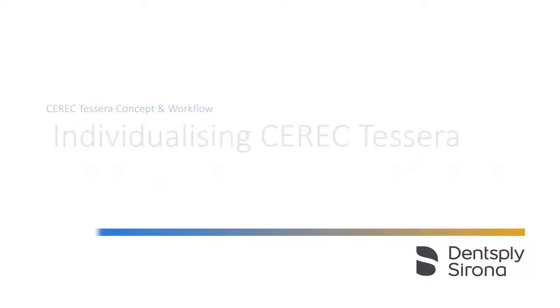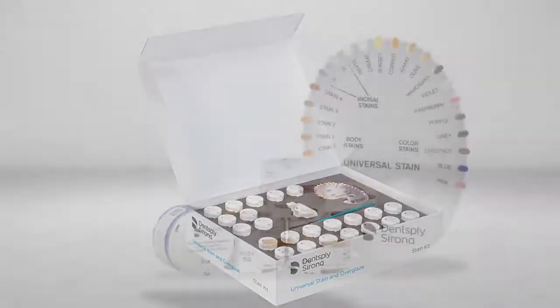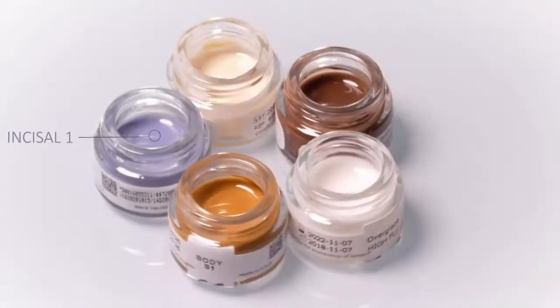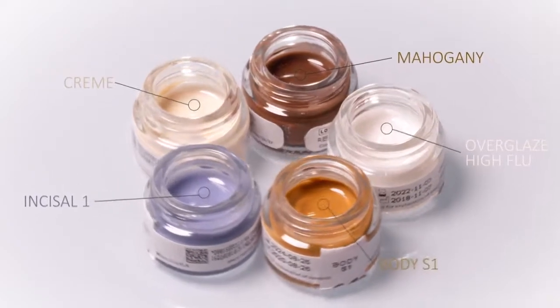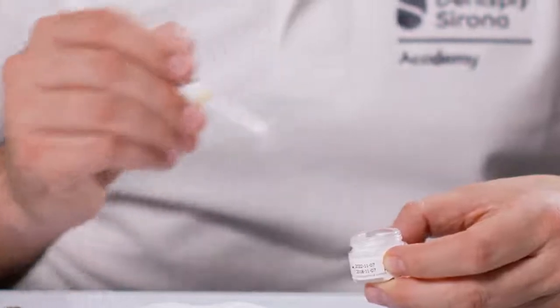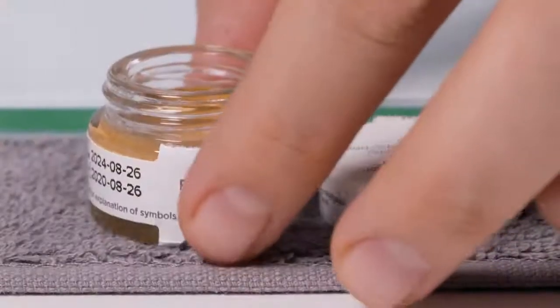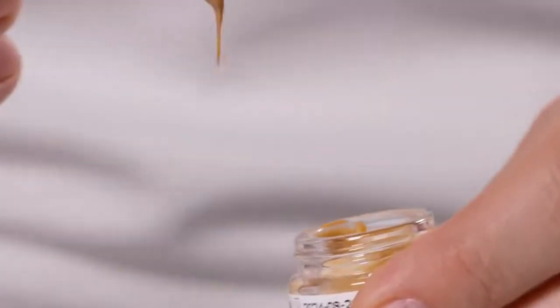For the highest aesthetic demands through individual characterization, 21 stains and two glazes are available in the Dentsply Sirona Universal Stain and Glaze range. With a selection of only four stains and one glaze, Education Specialist Yamen Shaban demonstrates the all-in-one procedure, which is the use of stains and glaze in one firing.